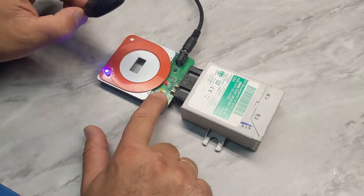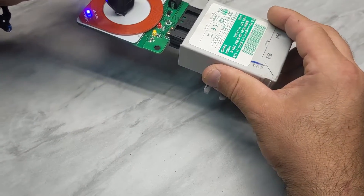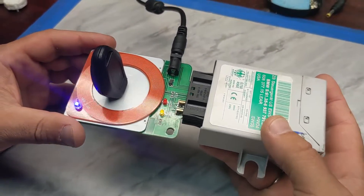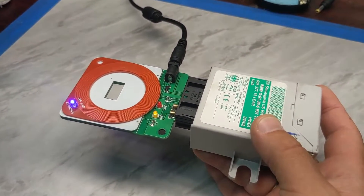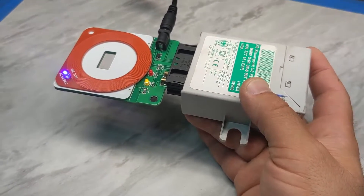Now let's put the key inside and we'll show you how it all works. Once we put the key in, the yellow diode lights up. Now we remove the key and in just a moment the yellow diode will turn off.